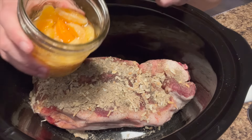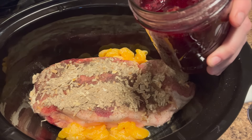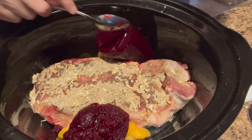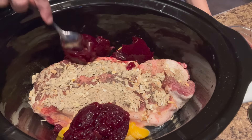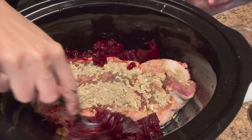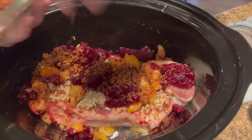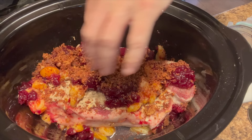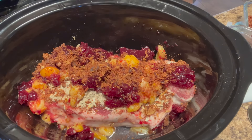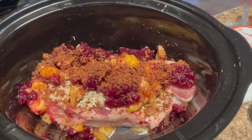We're going to do a jar of mandarin oranges and then a jar of homemade cranberry sauce. Then some bacon — I cooked up some bacon yesterday. If you didn't see the video, I cooked it up for this and also for breakfast burritos later in the week. I'm just going to cook the roast on low for about six to eight hours.